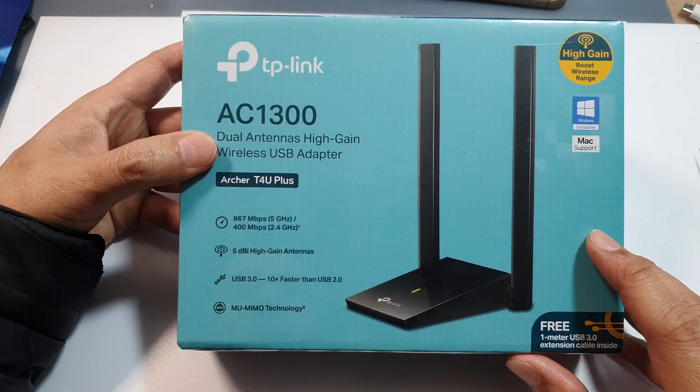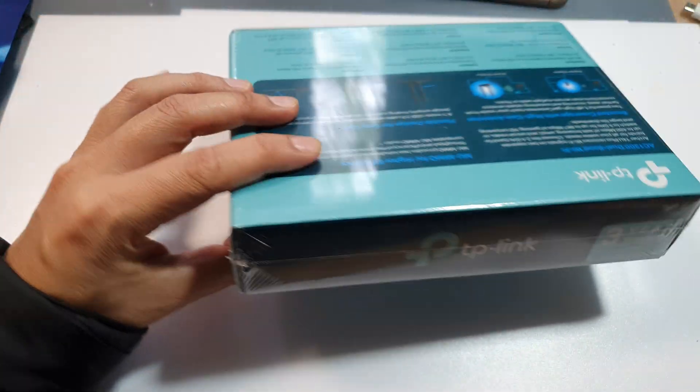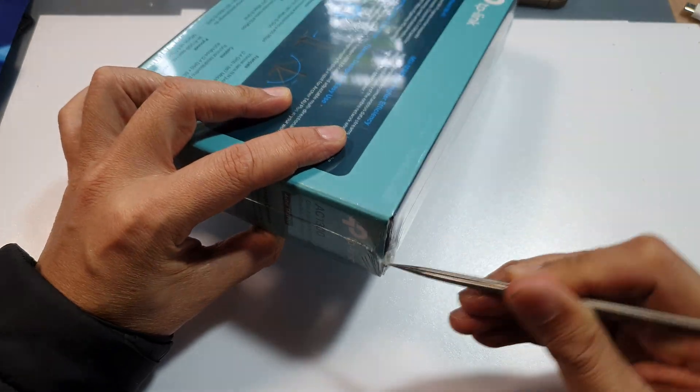So let's begin with unboxing the video. I will remove some of the plastic wrap right here.